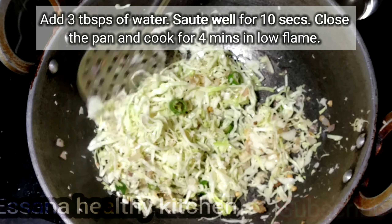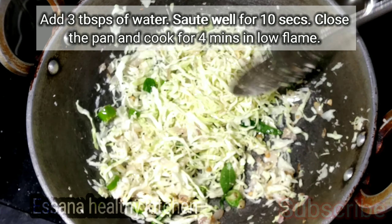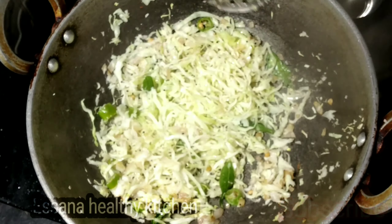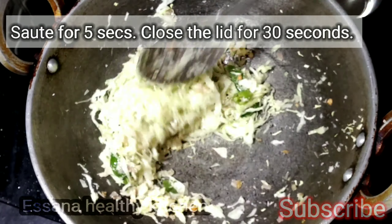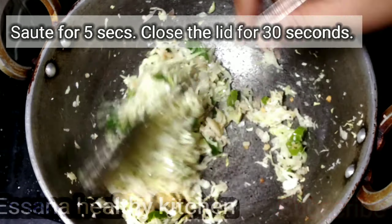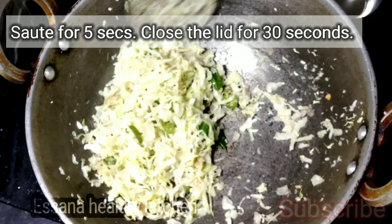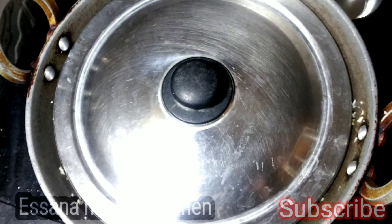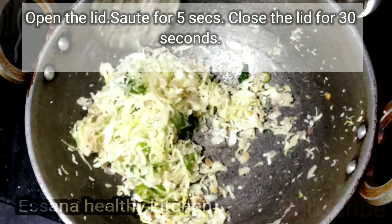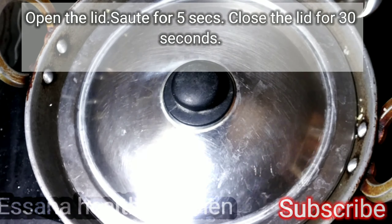Mix it for 1 second. Mix it in low flame. Cook it for about 3 to 4 minutes, closing and opening as needed.